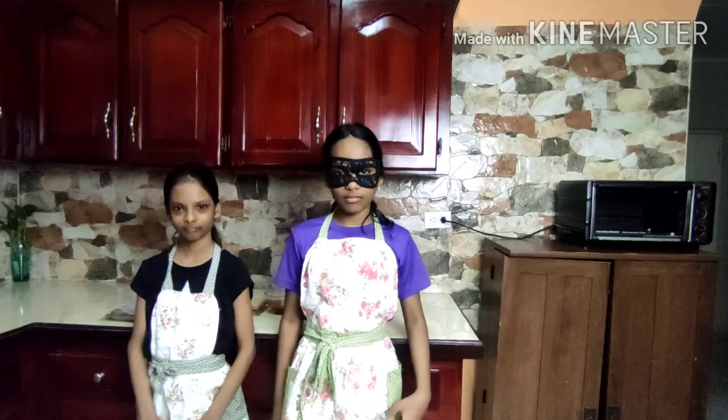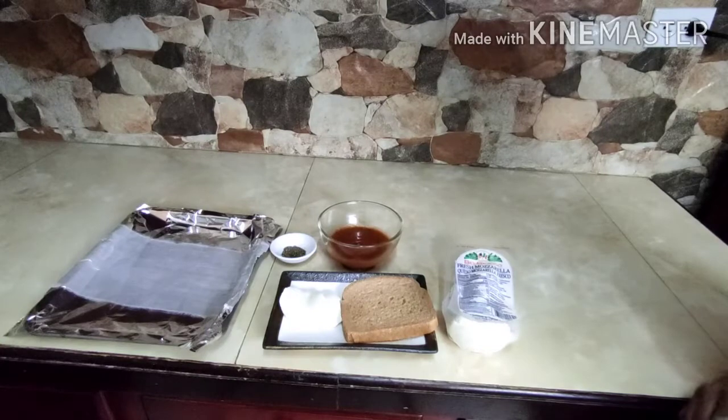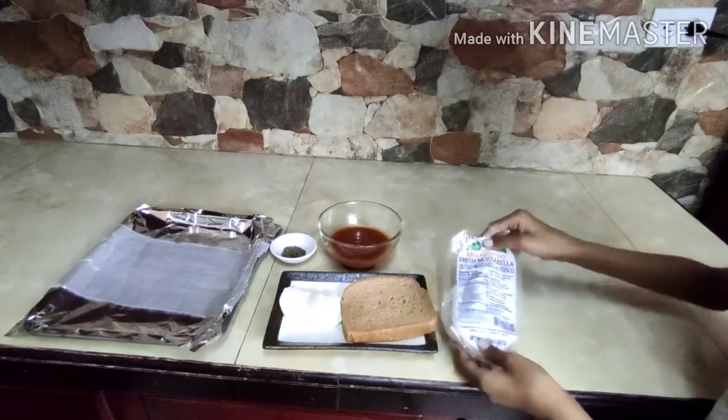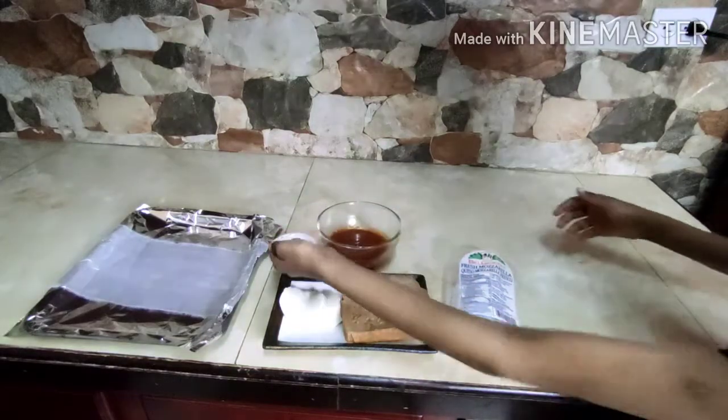We'll start off with the pizza open sandwich. The ingredients required are fresh mozzarella, sliced, a piece of bread, pizza sauce, and black pepper.